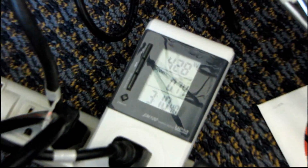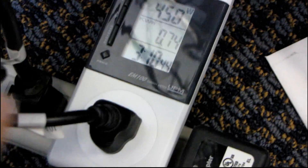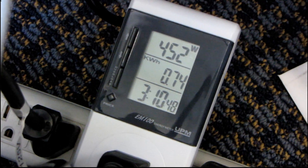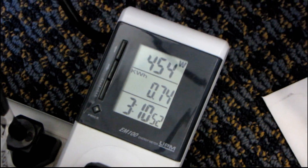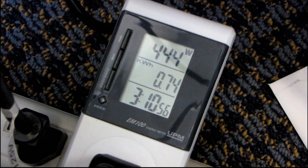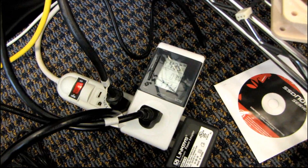Bear in mind that this power supply is about 80% efficient, so we're pulling about 80% of what's shown. In Furmark I've seen it go a little bit higher — up around 500 watts from the wall — but overall for an overclocked six-core processor and a dual 5870 graphics card, it's not too bad. I suspect for this part it's going to go a little bit higher.